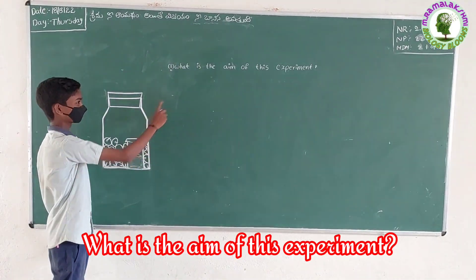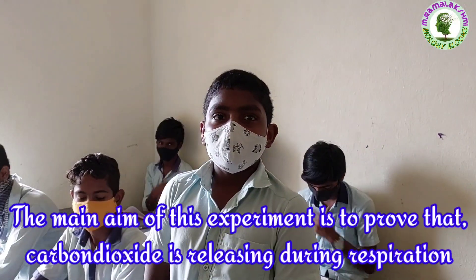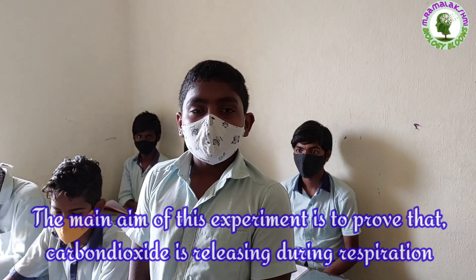What is the aim of this experiment? Pradeep. The main aim of the experiment is to prove that carbon dioxide is released during respiration.